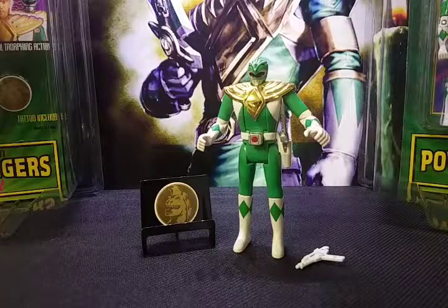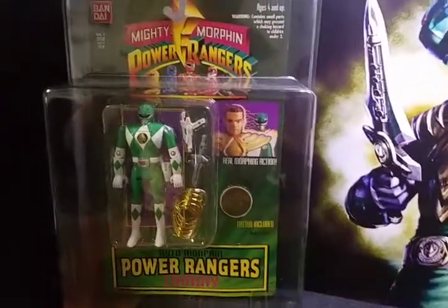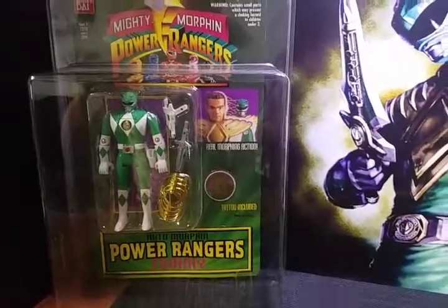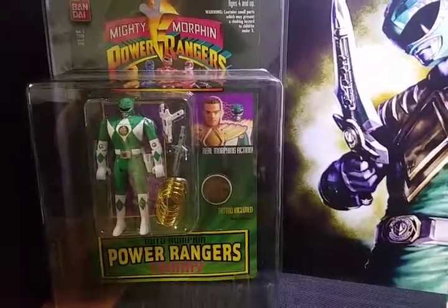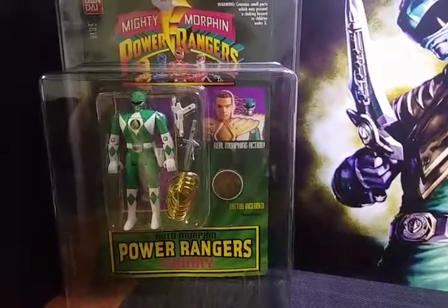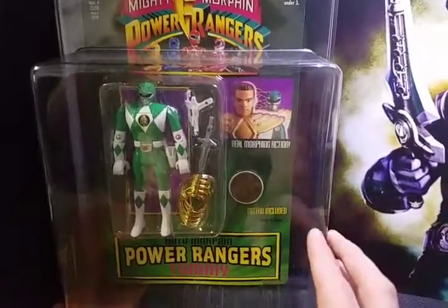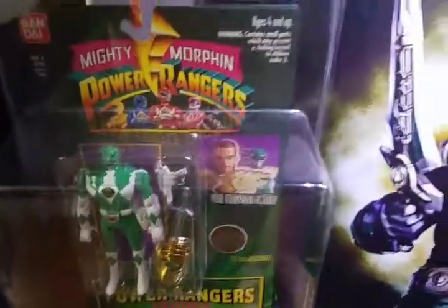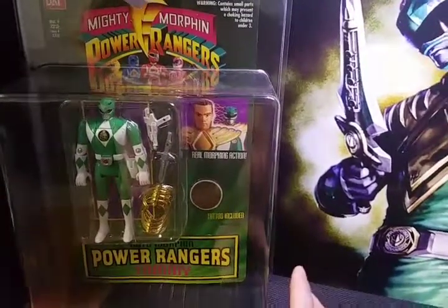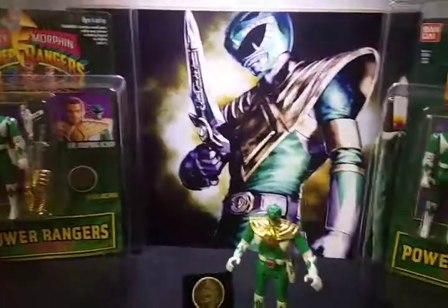You should be able to find these fairly easily to put this collection together. I highly suggest that for any carded action figures you want to keep in pristine condition — because you're partly buying them as an investment — place them in some kind of protective case. I use Zolo World Protective Cases. For the original Mighty Morphin Power Ranger figures, they only have one case that fits, which is the large case you see behind me. It's got a very deep bubble and it's five dollars and seventy-five cents a piece.